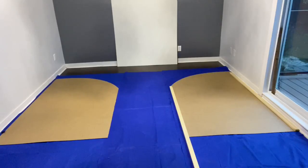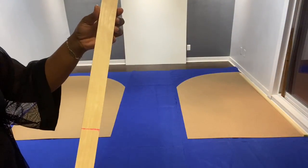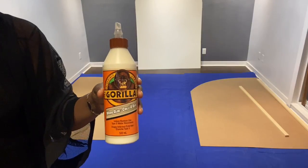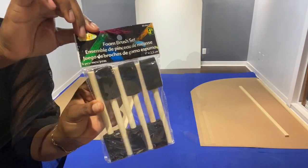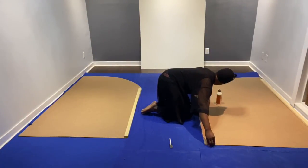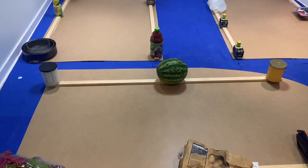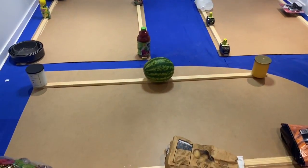And to make the backdrop sturdy, we added two pieces of wood behind each of them. I used Gorilla wood glue to glue the sticks to the backdrops. That is all I could find around the house to add some weight to the sticks so they can stay in place.